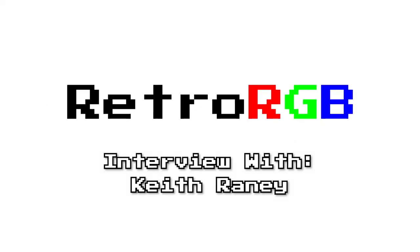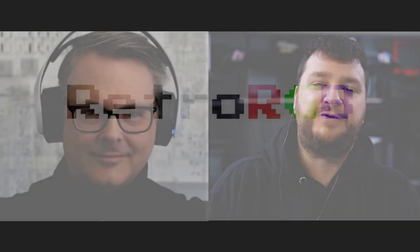Hey everybody, I am here with Keith, creator of the monoscope pattern for the 240p test suite and fellow CRT nerd and retro enthusiast. I've been following your work since Artemio first introduced me to it, and then following you on social media seeing all the awesome stuff you've been into. Impressive work — thank you for the monoscope pattern. I'm not sure how I ended up there besides just stumbling upon it on accident.